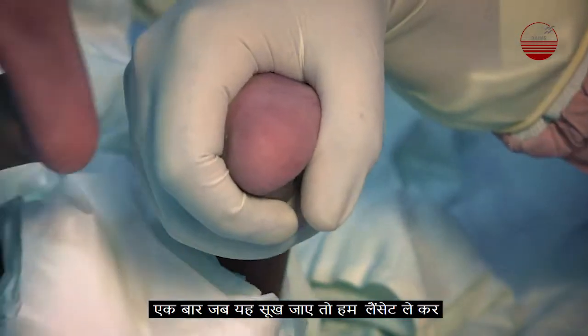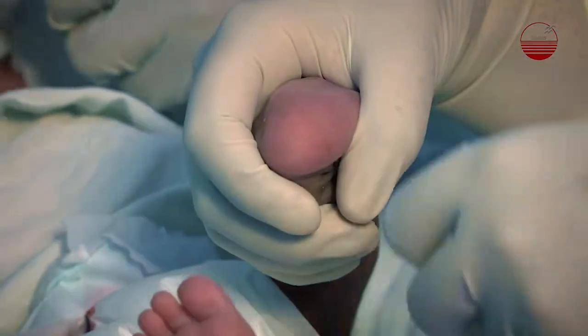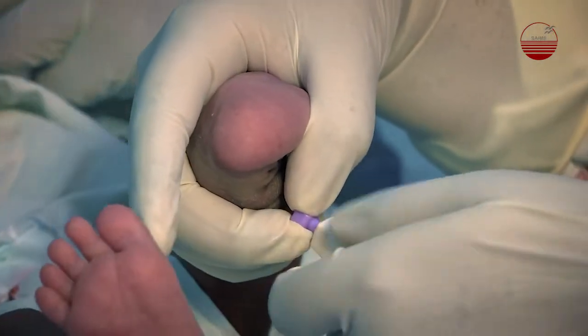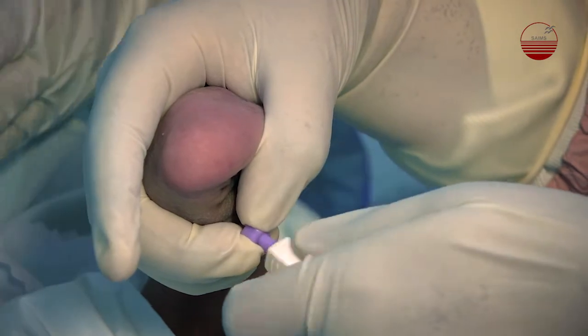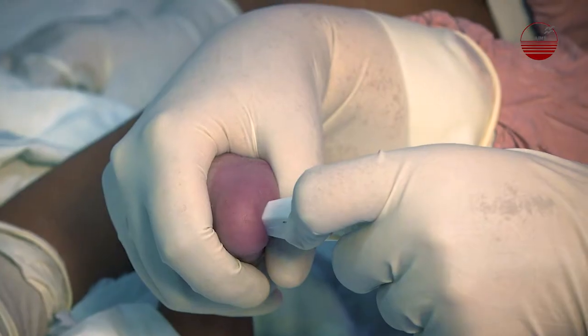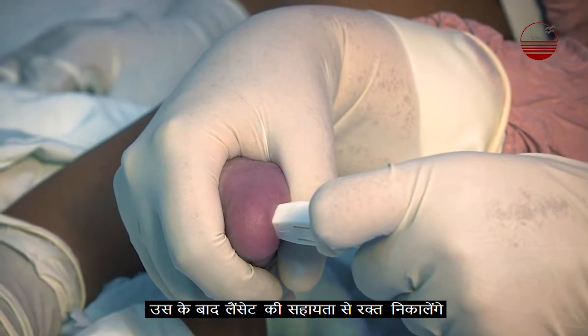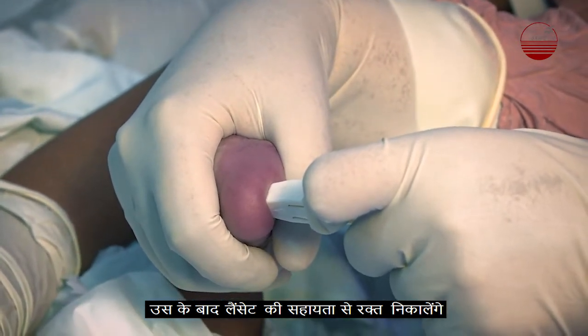Once the site is dry, we can take the lancet and make a small stab at the edge of the heel.